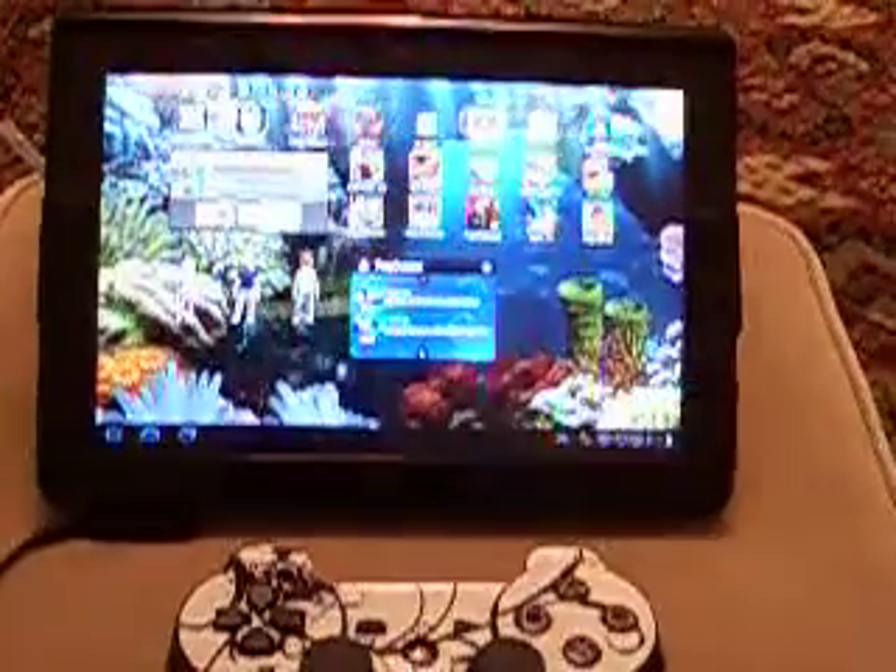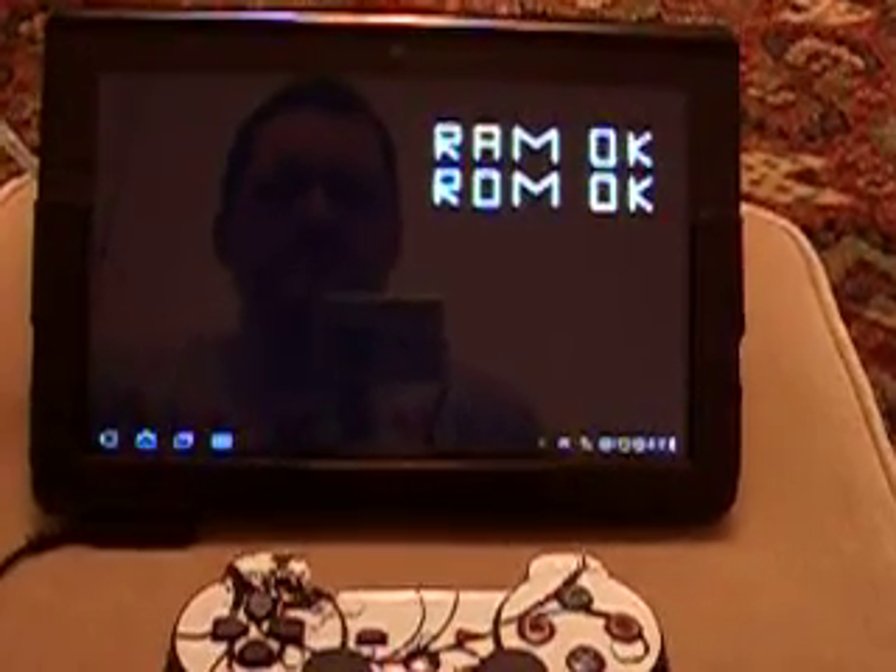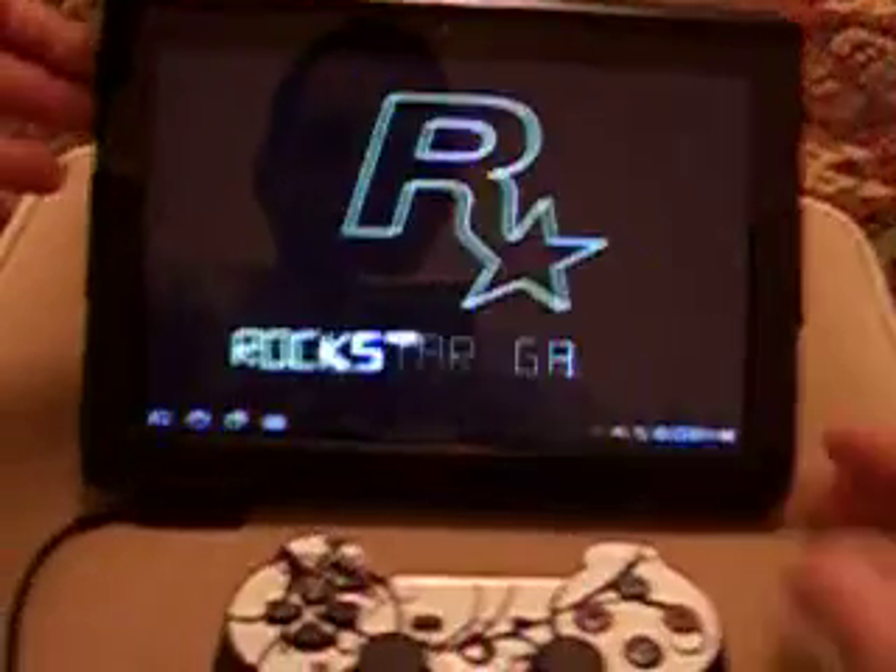Also, Grand Theft Auto that's just come out is compatible as well. Hopefully it means all the new games that are now coming out are going to be compatible with the PS3 pad, which is brilliant.